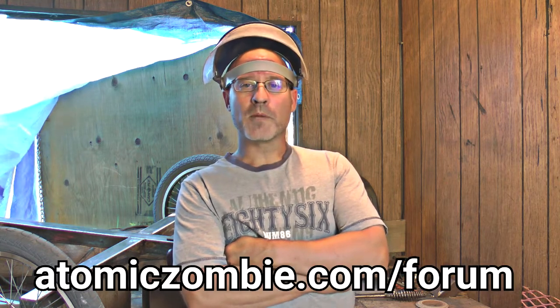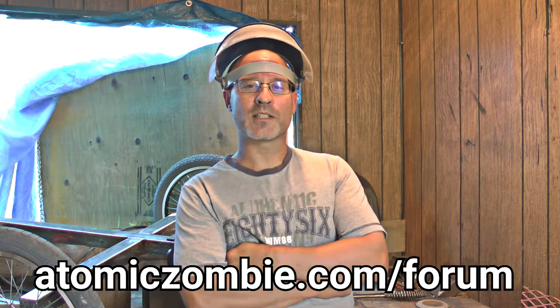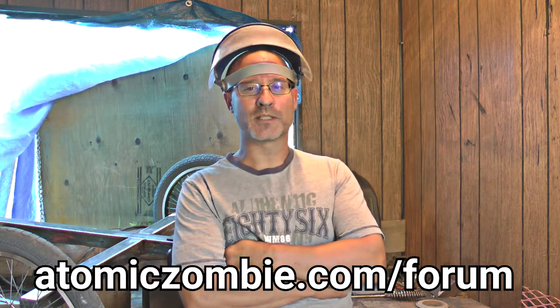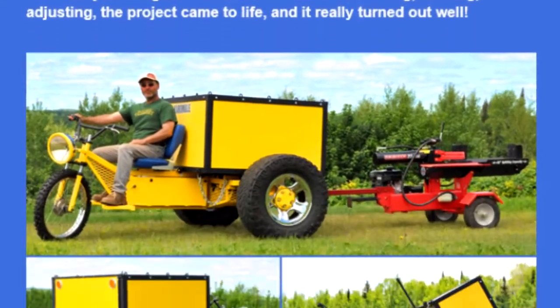We strive to inspire creativity and in return we are constantly inspired by our community. Thank you for supporting our work and this community. Please stop by the AtomicZombie Builders Forum and say hello. Tell us about your projects and see what other DIYers are building. Also, please subscribe to our newsletter so we can keep in touch with you about what's happening in our DIY community.